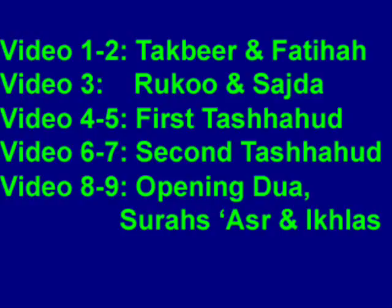The opening Du'ah, or Supplication to God, recited before Al-Fatihah. Surahs Asr and Ikhlas. These three are postponed until the end since they are not mandatory. This way, students can first learn videos 1 through 7, then add videos 8 and 9 to improve your prayer. Let's begin.